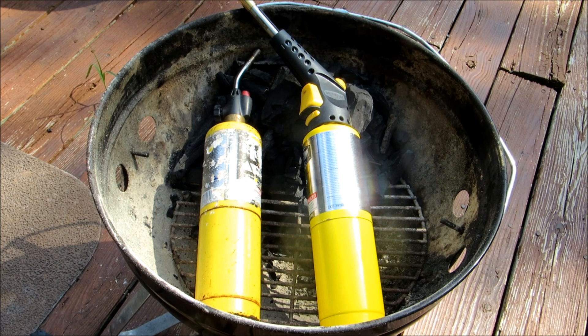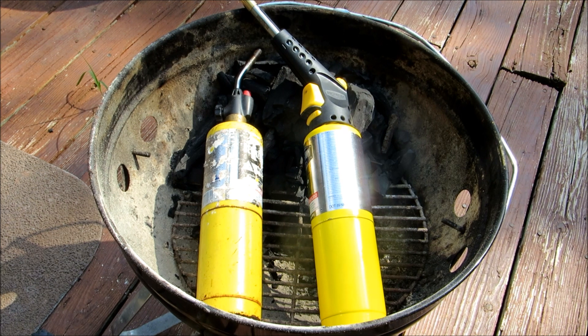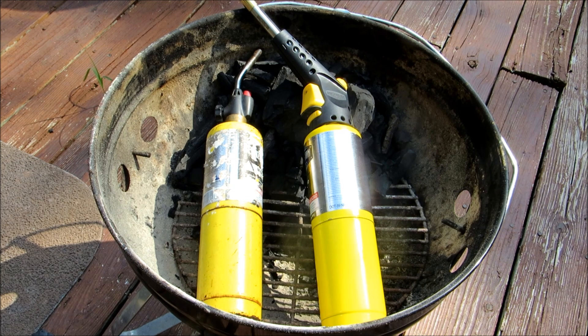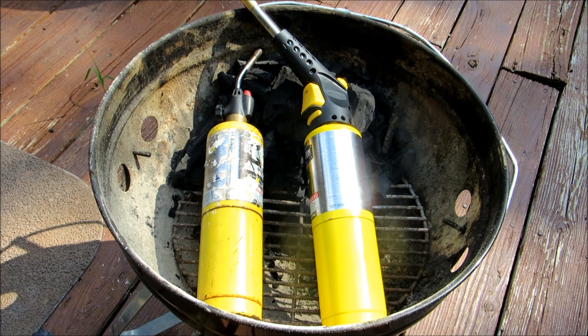So when you buy these, 30 bucks will last you about two and a half to three years. This is map gas. I use map gas over propane because it burns hotter, therefore it lights your coals faster, and you use less gas so it lasts you longer. Either gas will work — either propane or map gas — but the map gas will light it a lot faster and it lasts a lot longer.